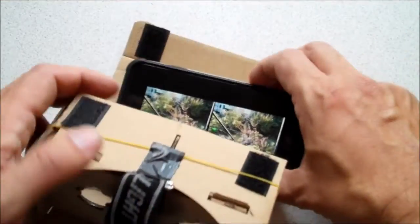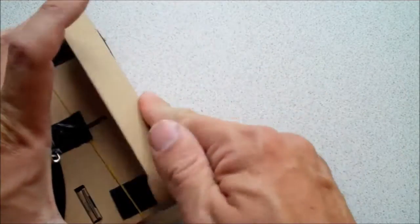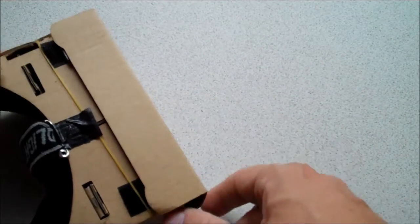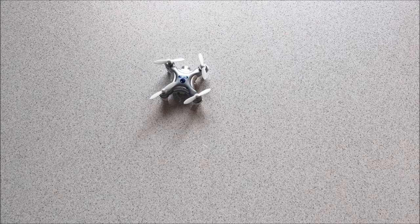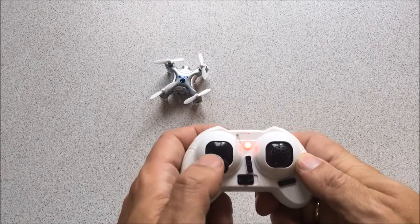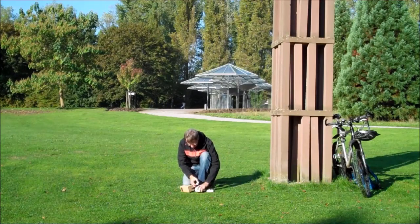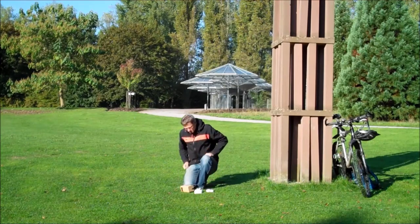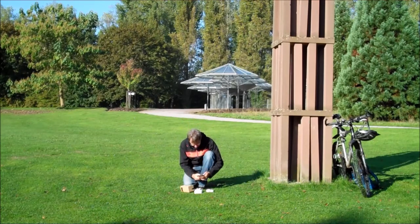Here's our little garden. We'll put it into the cardboard goggles, and next we need to couple the drone to the remote control — and that works as well. So we have both connected: the video streams to the iPhone and the control lies with the remote control, which makes it a lot easier to control than fiddling with an iPhone.